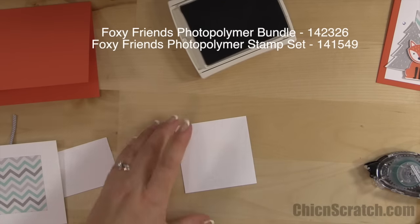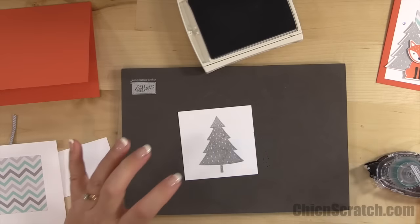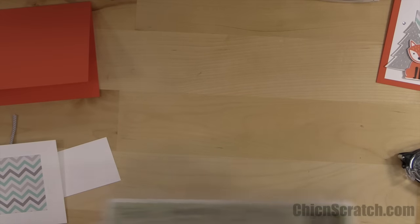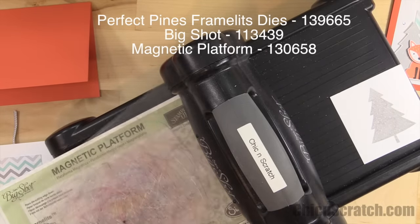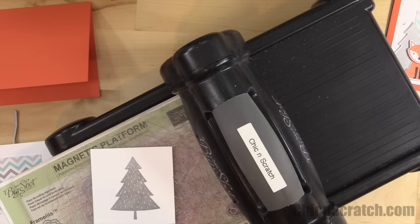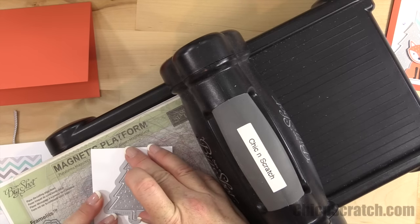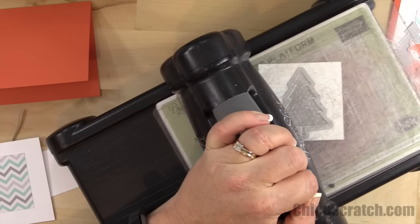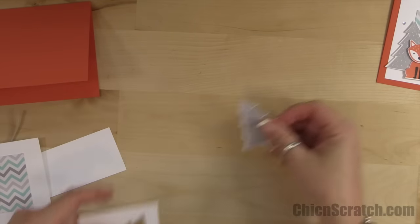Now we're going to stamp the tree in Smoky Slate ink. I'll place this on my stamp mat. Now we're going to cut that out with the Perfect Pine Framelits. This is one that is fairly easy to fussy cut if you wanted to, so if you don't have the framelits you could still do it — the hardest part would just be the stem or the trunk at the base.